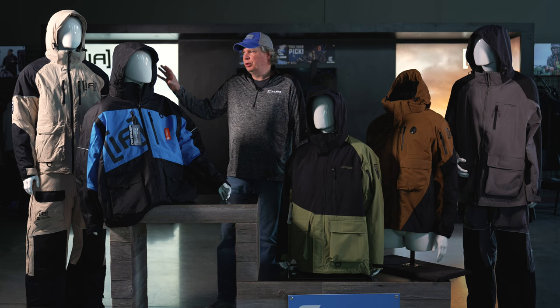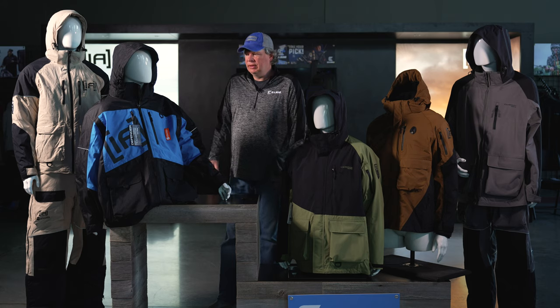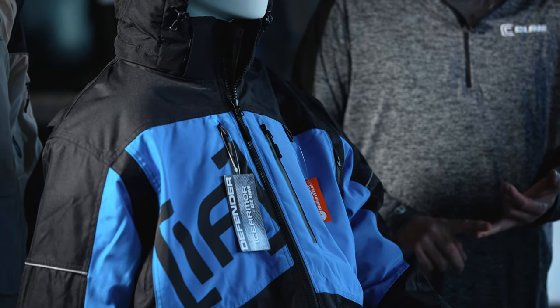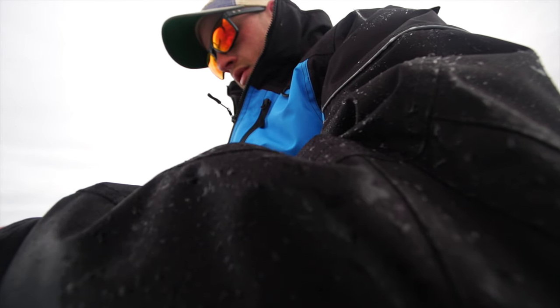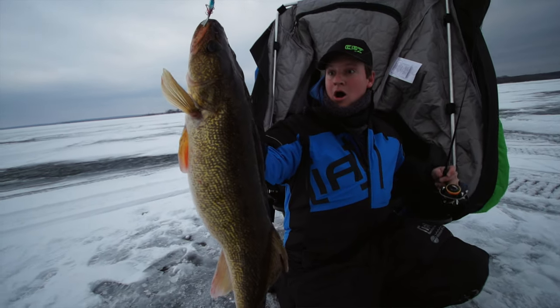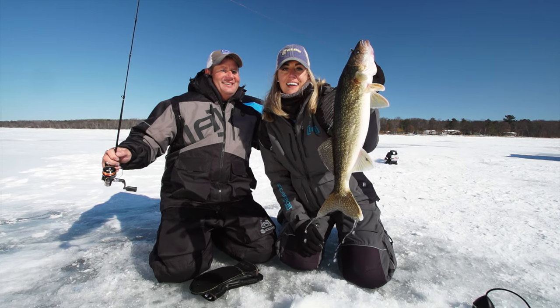The next one is a little more specialized — it's the Defender. The Defender garment is a 600 denier fabric, very heavy weight. It has the Motion Float technology membrane and insulation built in, making it a little bit warmer than our Rise suit. For people that are very hard on their gear and are used to that rugged workwear feel, the Defender is a perfect option.